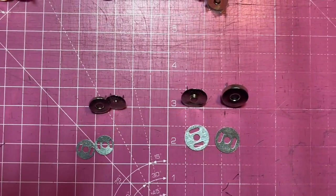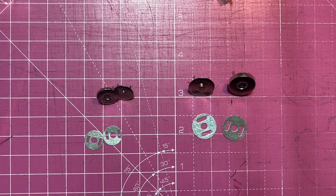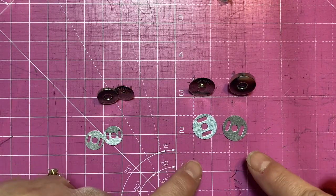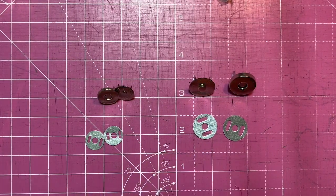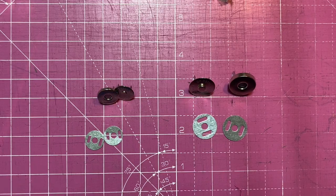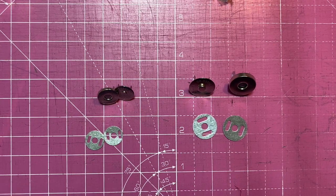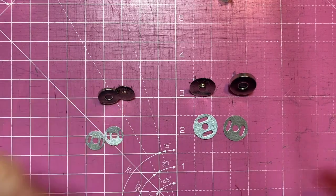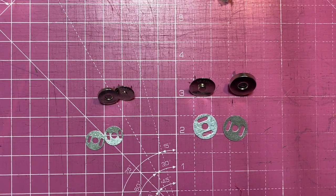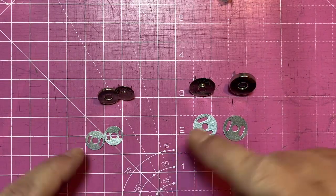For the first of our hardware tutorials we're going to start with the basic easy ones and look at magnetic fasteners. These literally cost a few pounds — you can buy them from eBay or any of the big hardware suppliers, often in a bag of maybe ten. There are differences in quality: some don't have as much magnetism, some are less shiny, but they're all very functional. They come in two sizes: 18 millimeter and 14 millimeter.